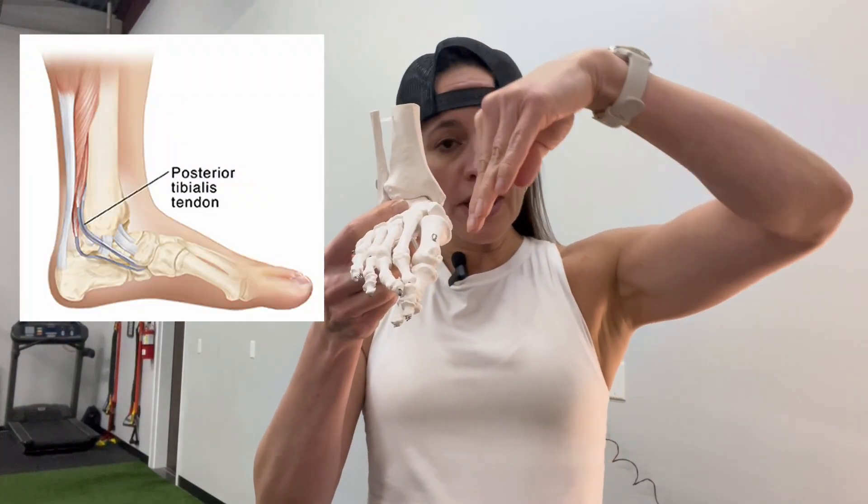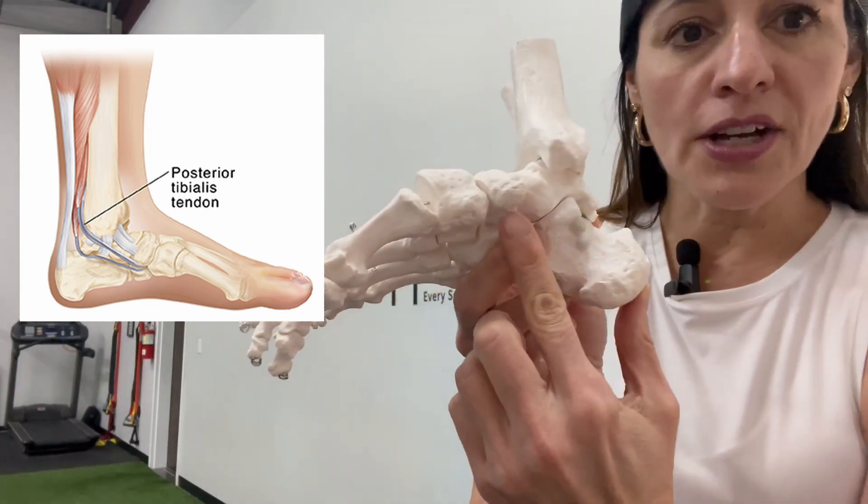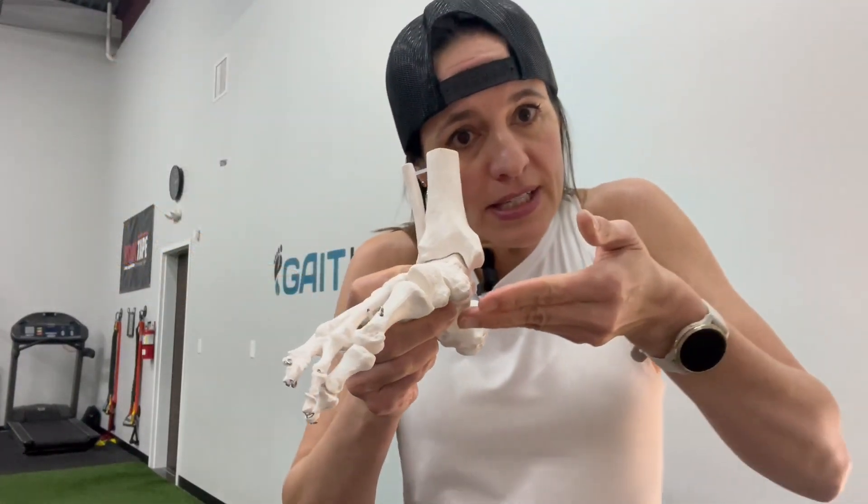Posterior tibialis is an inverter of our foot, so it's a very big stabilizer of the medial column of the foot. It comes down, it wraps around the inside of the foot, and it inserts right underneath the navicular bone, and it actually has multiple insertion points underneath the bottom of the foot. The strength of this muscle is imperative to control pronation when we walk, and also to engage our foot at push-off. In fact, if you were to look at EMG studies, it is the only muscle that shows EMG activity the entire time the foot is on the ground in stance phase. So very cool — therefore, it needs to be strong, and it needs to be resilient.